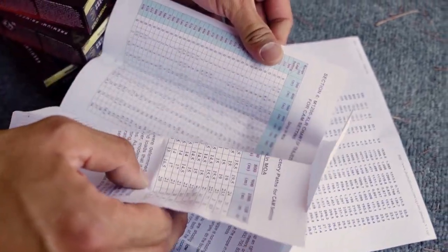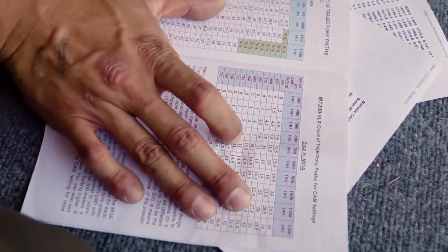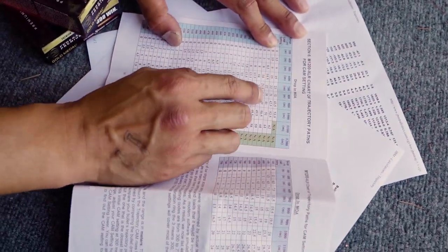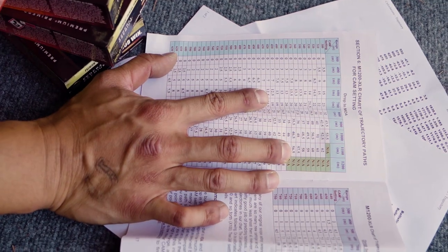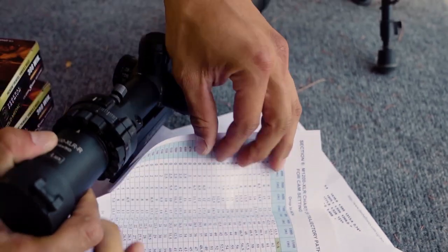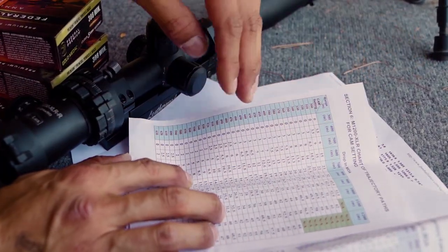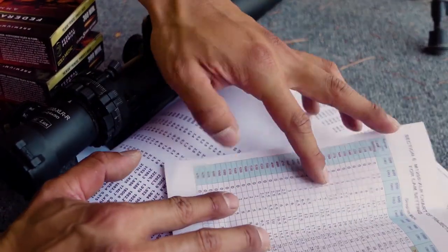On page 16 of the manual, there's a drop chart in MOA. We're going to ignore the meters here — we actually calibrate it for yards. This chart just tells you how much dope it's giving you when you dial the cam to a given distance. For example, if you dial the cam to 600, the chart tells you the elevation applied. Our dope data says we need around 10 MOA to 600 yards.